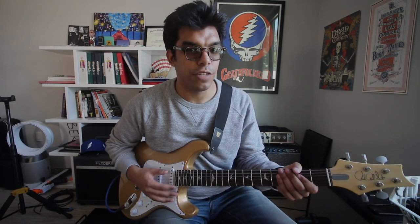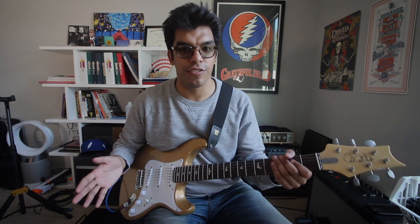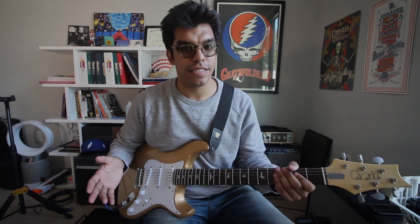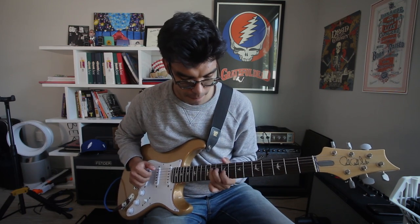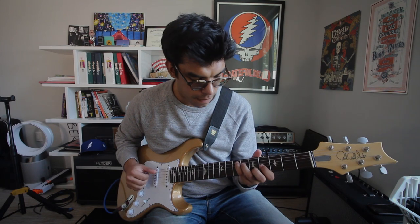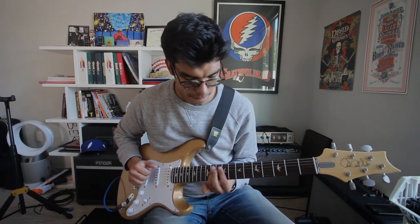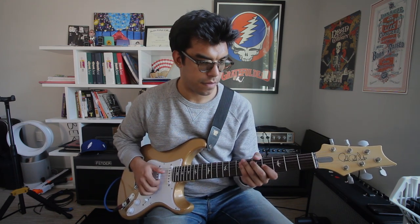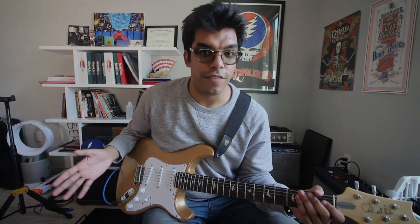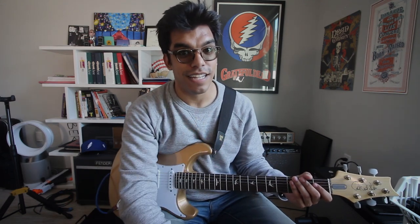So for us guitar players, reverb is a pillow slash cushion for our tone. It's a must in every game that we own. It's all our favorite thing about guitar — reverb. More reverb. So today, we're going to practice without reverb. Let's go.